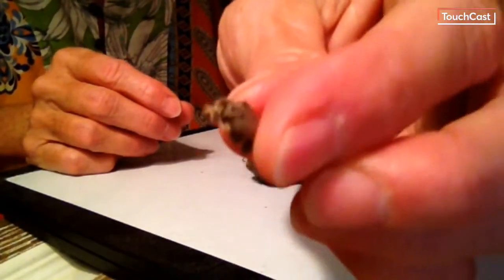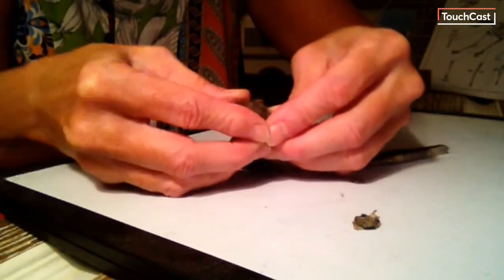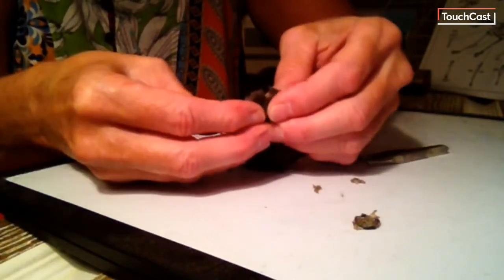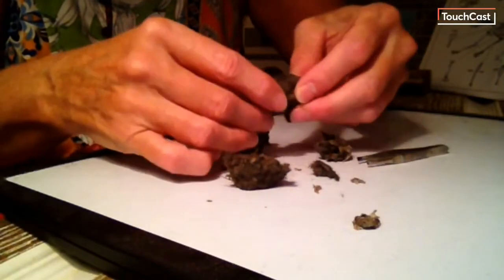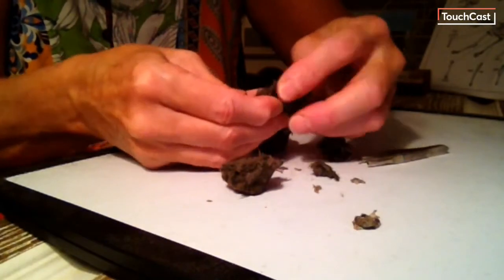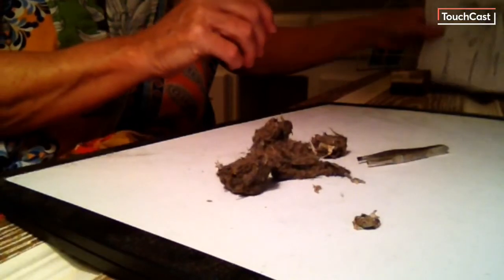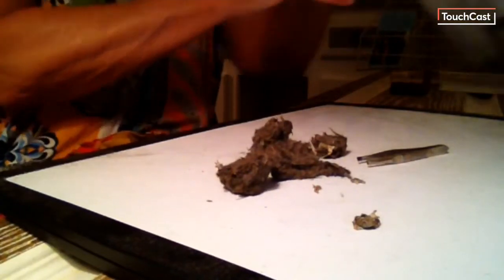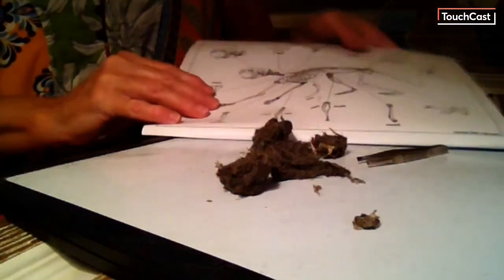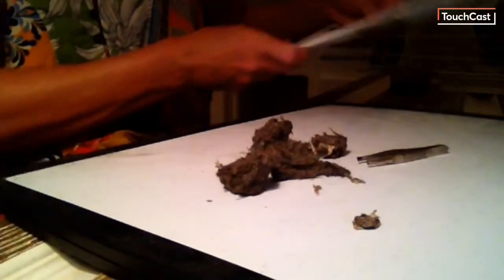You can start to see different parts of bones and fur — we've got little pieces of bones. With these owl pellets that I ordered from an owl pellet company, these are barn owl pellets. And they send an information sheet so that you can actually sort out the bones.